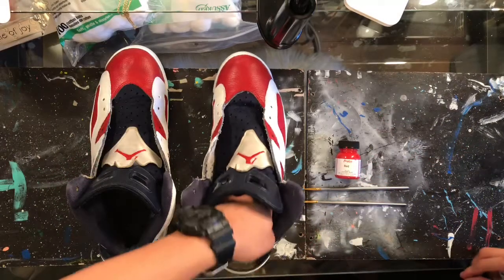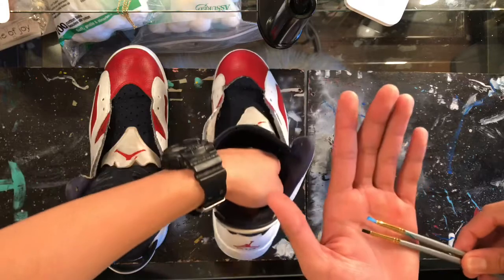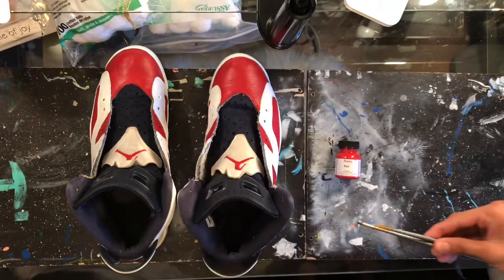The final step is going to be adding some red to the back pull tab. We're going to do that using two small touch-up brushes. These brushes help us keep our painting precise. That's pretty much it, let's go ahead and get into that part of the video.